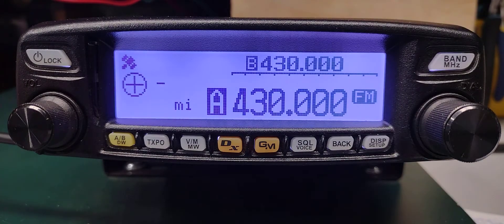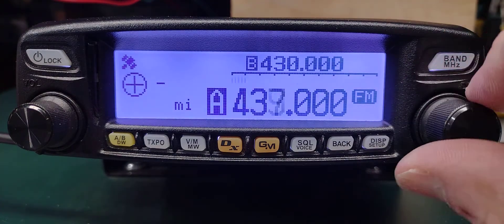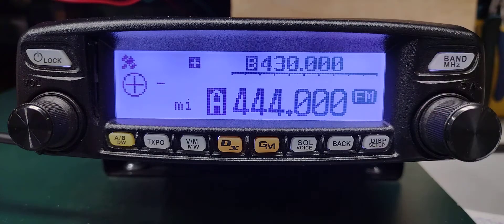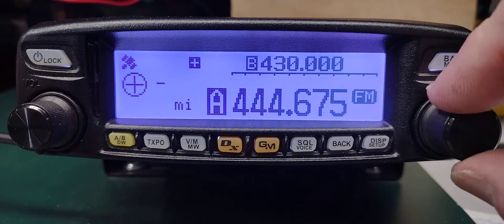Now we're going to set the radio frequency. We do that by pressing the band button and holding it, then rotate it to 444 — wait for it to stop flashing — then rotate the knob to 800.